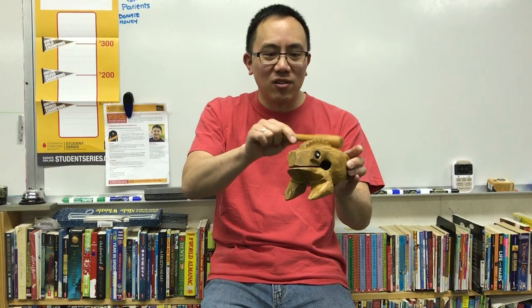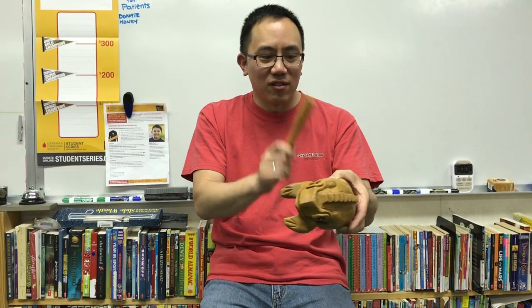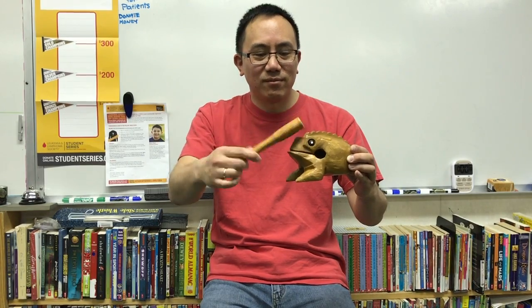Or I can make this noise, or I can make this noise, or this noise, or this noise. This is the loudest part though. And this only cost me about $7.99 and it's made out of hardwood.